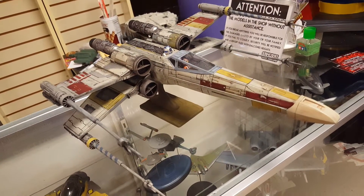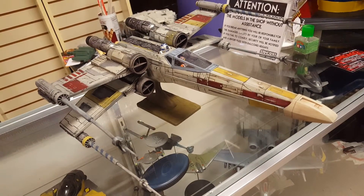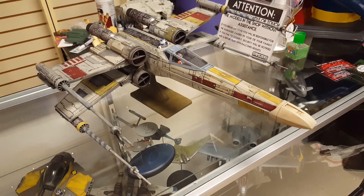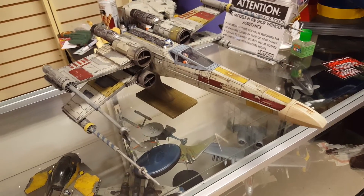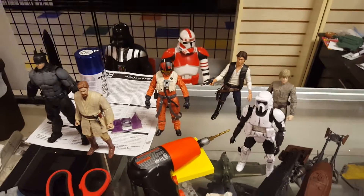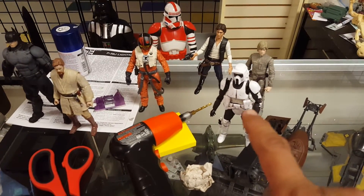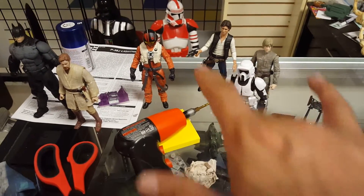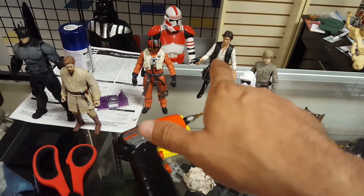In the meantime, while I'm waiting on Matt's, I'm going to continue working on the big giant Enterprise back there. I also have a whole bunch of figures here that I need to start making some progress on. This guy goes with this speeder bike — these go together. But somebody's very interested in Han Solo.